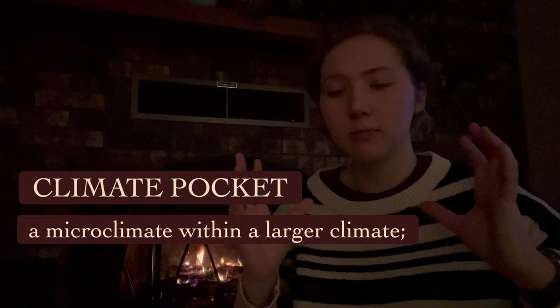Today I'm going to take you on a brief tour of my house and give you a couple of examples of climate pockets — pockets of the house that are climates you may want to avoid for some plant species, and ones that some plants like better. I'm going to talk about how to find those pockets, and hopefully you'll have all kinds of time to explore your home this weekend given the weather outside.